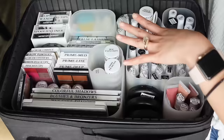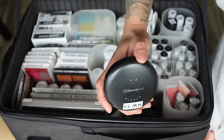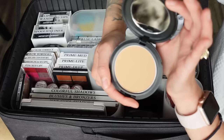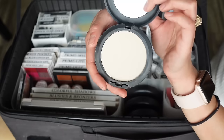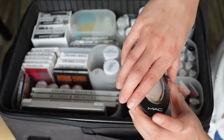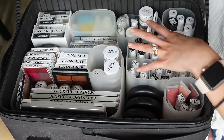Over here I have MAC Studio Fix pressed powders — I'm missing a few shades in between. I have NW55 (a very deep shade that can also work as a bronzer), NC45.5, NW18, NC10, and NW25. NWs are the pink or cool-tone shades and NCs are warm yellow-tone ones. I also have a MAC Mineralized Skin Finish highlighter in Lightscapade, which I use on mature skin because it's not overly sparkly or glittery.